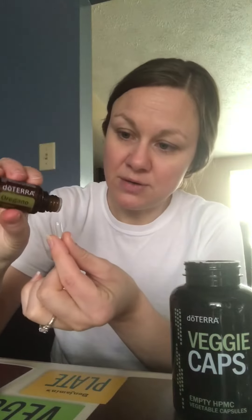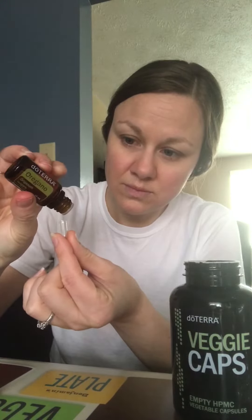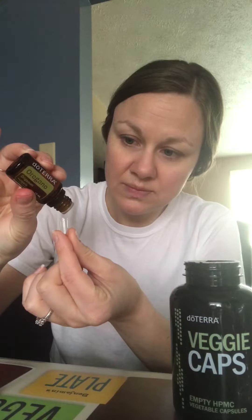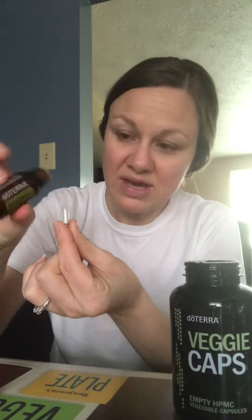So, veggie cap — this little thing comes right out of your bottle. These are four bucks for 160 of them. Just open that up, drop in your oil carefully. If you get the oregano oil on the outside of the pill, you're still going to taste it and maybe get a little bit of burn — you don't want that.